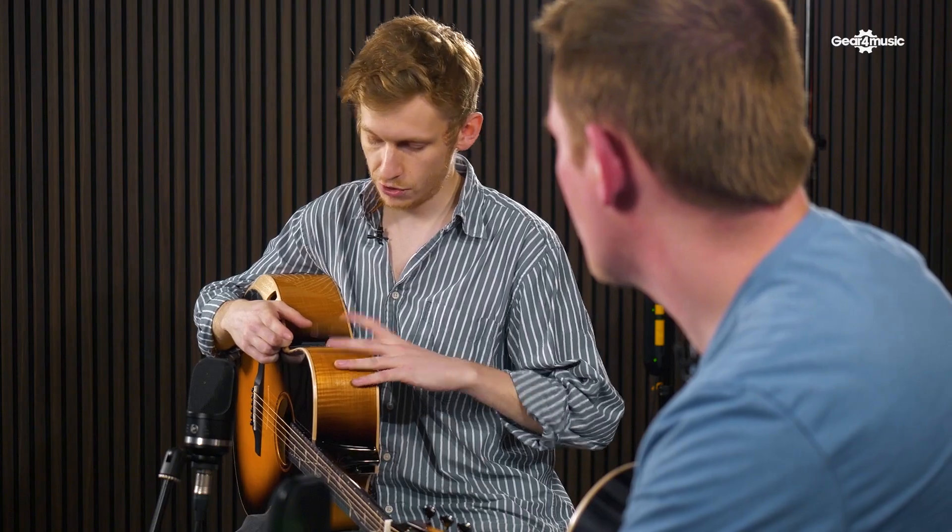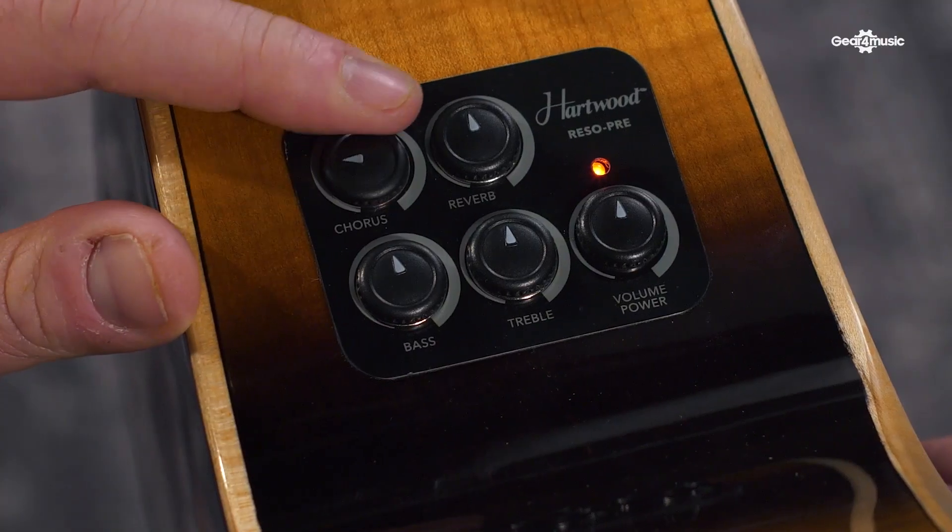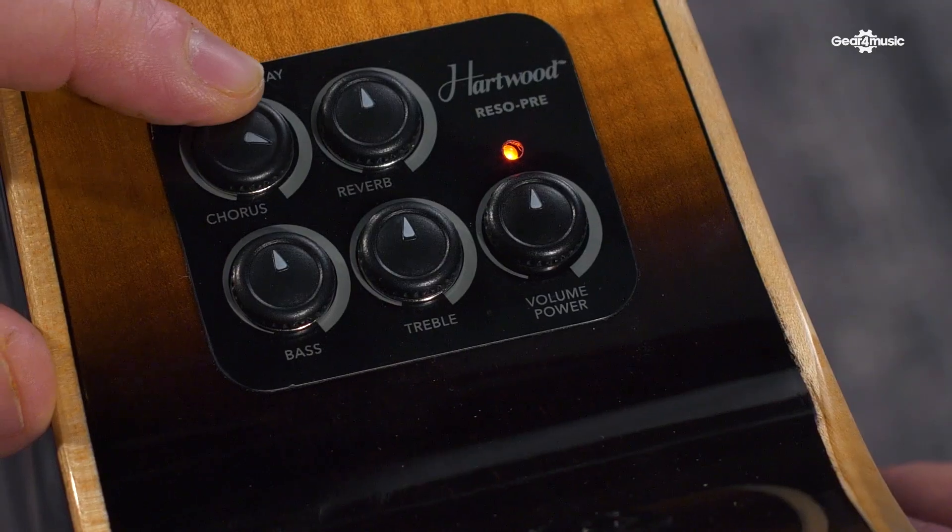That sounds pretty complicated though, how do you control this signal? It's actually more simple than you would think. The top two knobs on your control panel let you add chorus, delay, and even reverb, and the beauty of this being split between two controls is that you can add two of these at any given time to get really affected acoustic sounds.